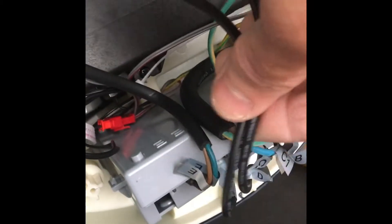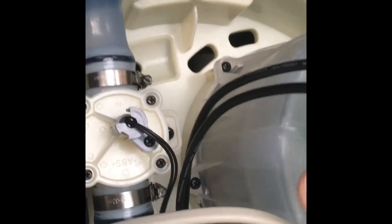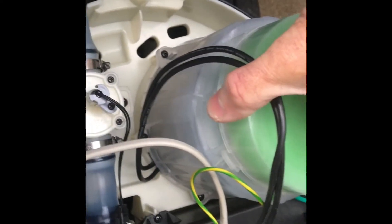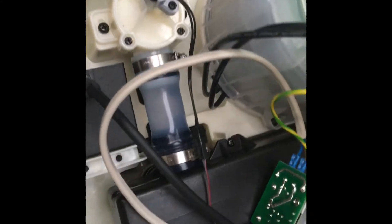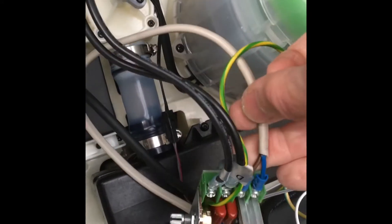These two black wires here labelled D are the fan wires — they go to the fan. So these are the two wires we need to disconnect. Remove the two wires from the fan; my wires are black here and they go to this fan box here.